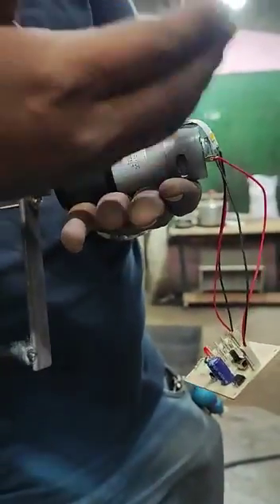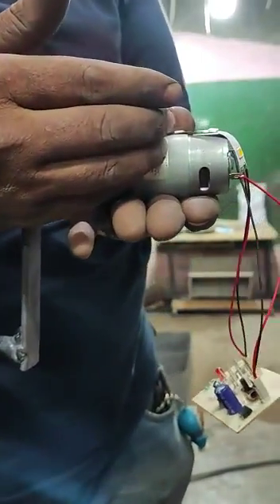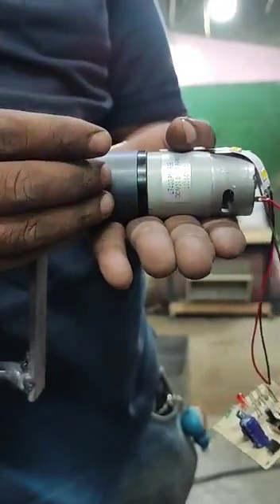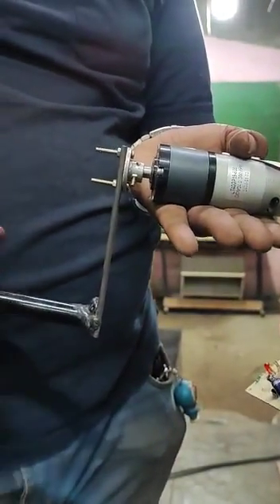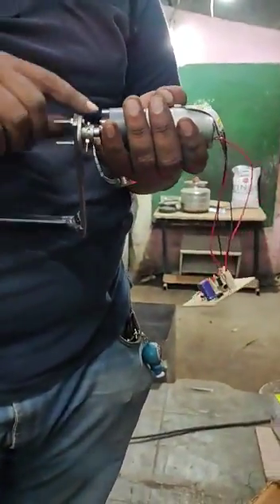Generally, if you give 12V DC power supply, the output rotations will be around 2400 RPM. There is a planetary gearbox which reduces the speed and increases the torque, and the output RPM will be around 300. Here we are doing it in reverse mechanism — we are going to convert mechanical energy to electrical energy.